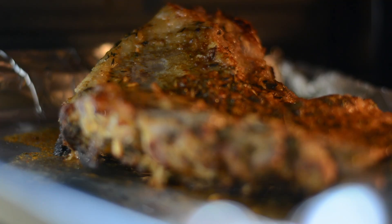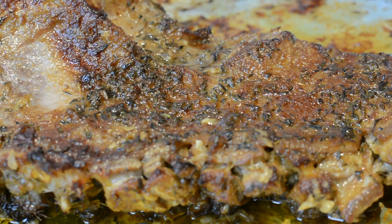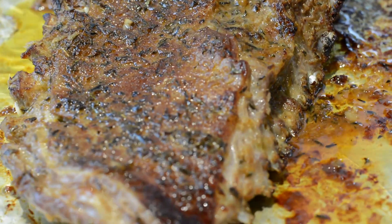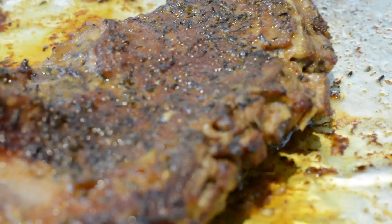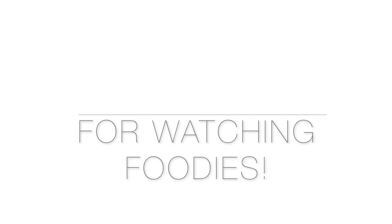You can eat it with salad, with fries, with anything you want. If you guys have any questions leave them in the comments below, and if you want any details it will be in the description box. Thank you so much guys for liking and watching my videos!